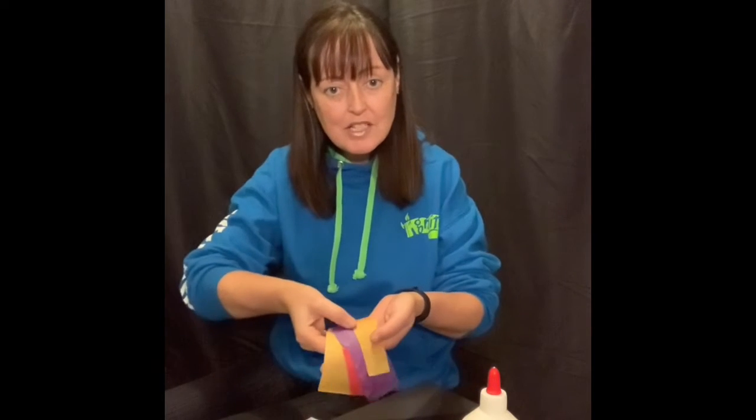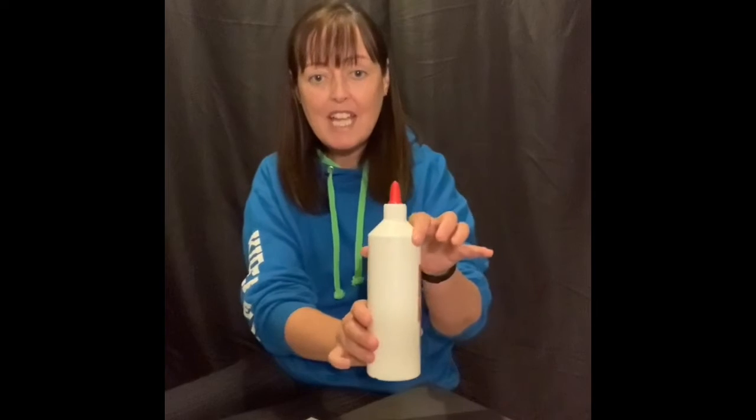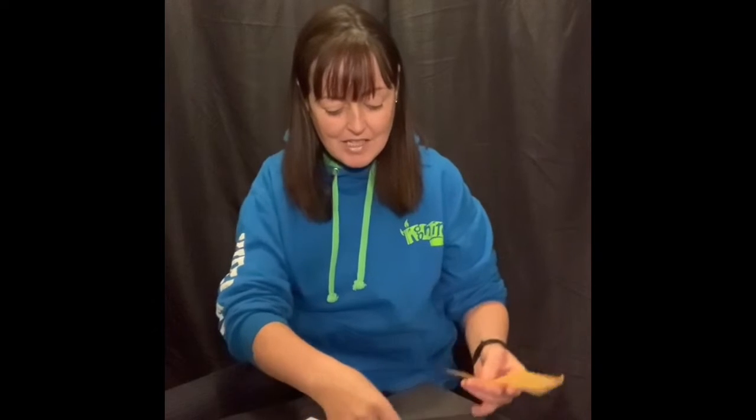You'll need a glass tea light holder, a little tea light, some different colors of tissue paper, you'll need PVA glue which I put in a little cup here. You'll need a brush and some scissors. Let's get started.